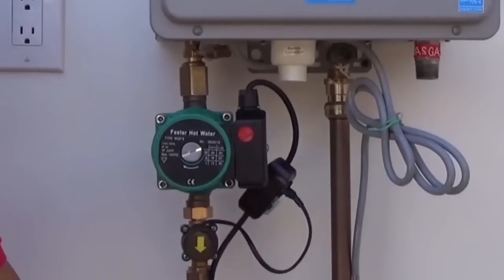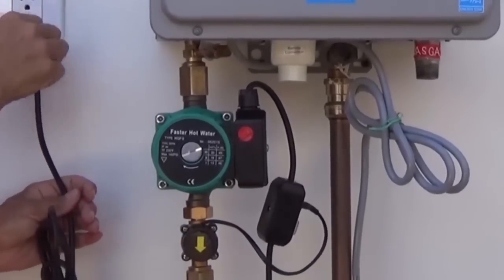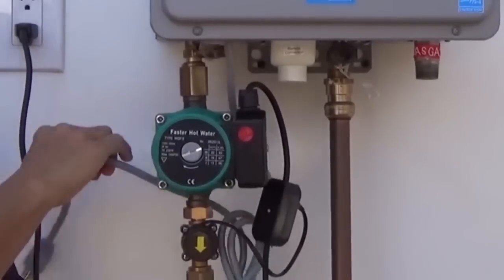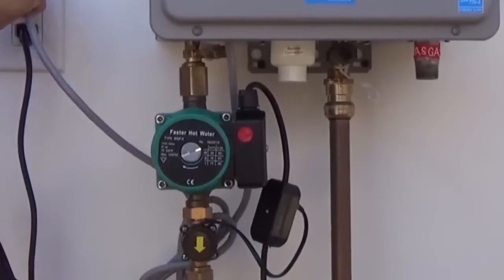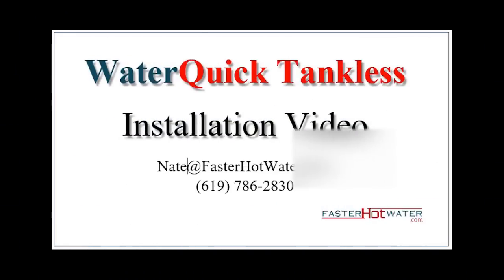Be sure to watch our other video on installing the advanced bridge valves, which is the other part of our system that makes it work. If you have any questions or comments, please give us a call at 619-784-3285 or email me at nate@fasterhotwater.com and I will get back to you as soon as possible. Thank you for watching.